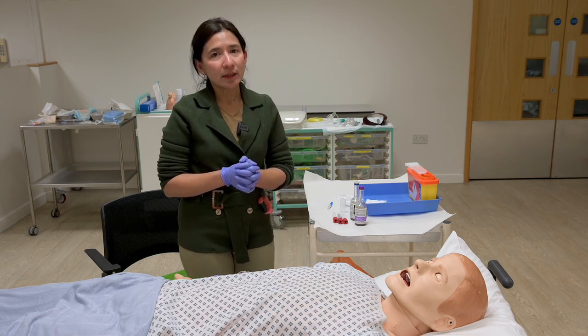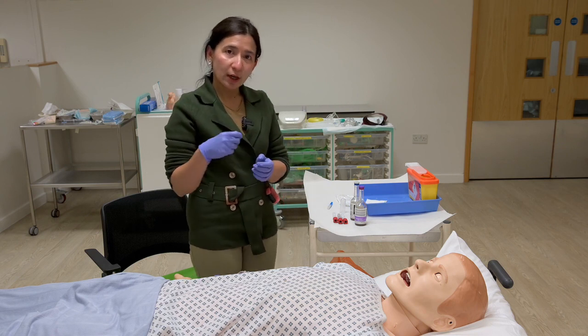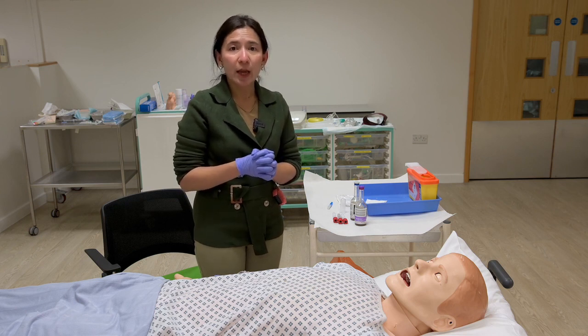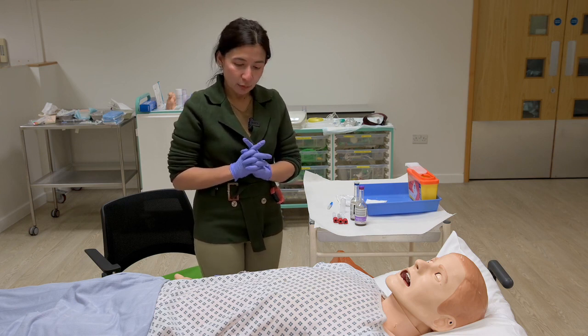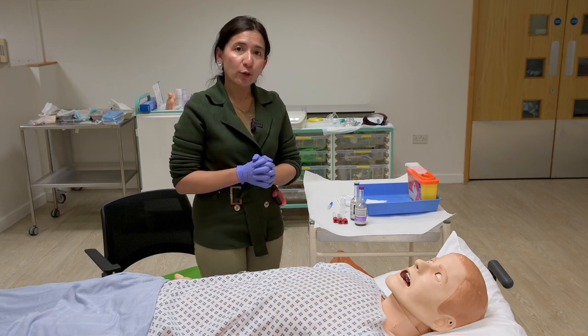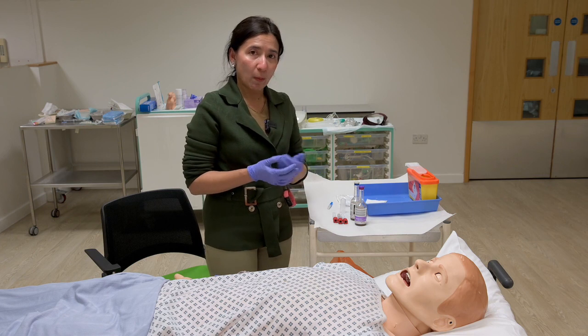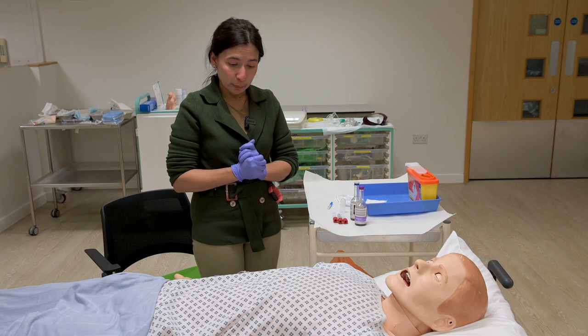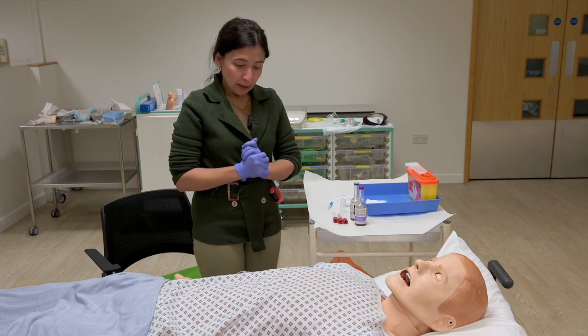If you have a patient, the patient is able to get a little bit of blood. The patient needs a stick to the blood, and the patient needs blood to get a little bit of blood.